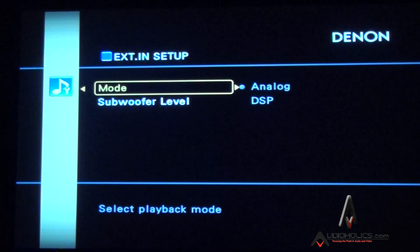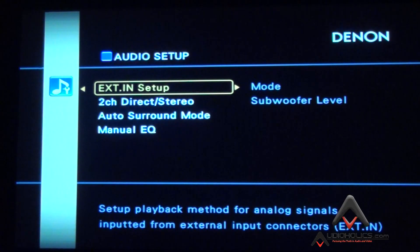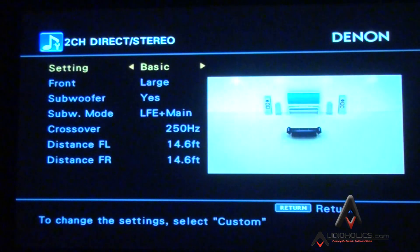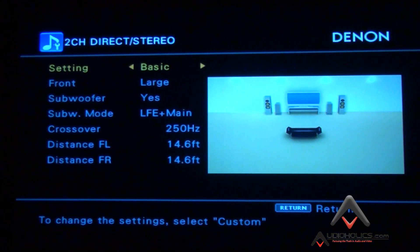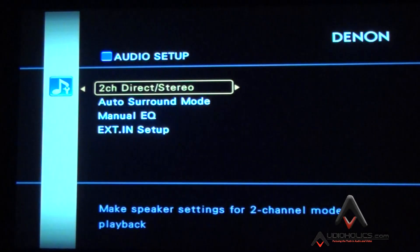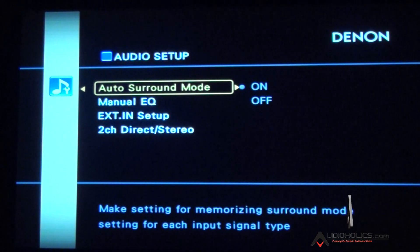If you ran all your speakers small and set LFE plus Main to LFE only, you may find your subwoofer turns off when playing a two-channel CD, because bass is not being sent to the main channels. That's where extra two-channel settings come in. Make sure your receiver's two-channel mode has the front set for large and the subwoofer turned on. Most Denons give you this. Check your user manual — all receivers are different but most offer similar features.